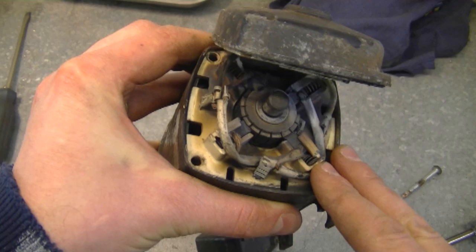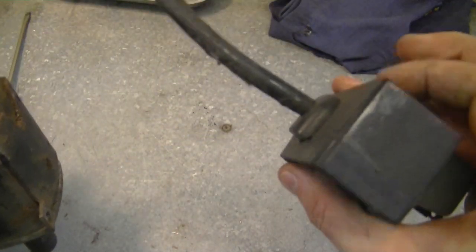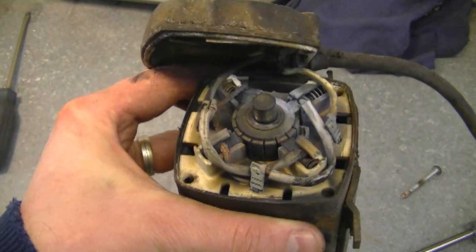Usually that will be caused when people cannot start their snow blower and they hold the switch down for a long time — like a minute or two or maybe more. Eventually the starter gets so hot that it burns out.